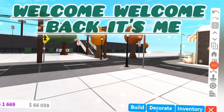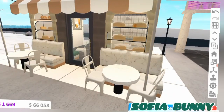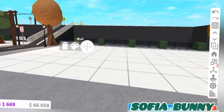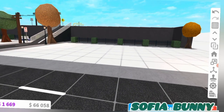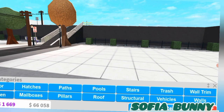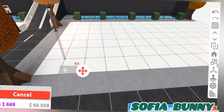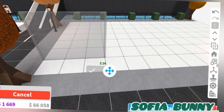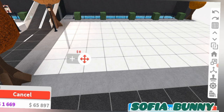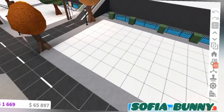Hey guys, welcome back to the channel! Today I will be building a laundrette in Bloxburg. So without further ado, let's get started. For the layout, it's gonna be pretty simple. I think we can have it over here next to the bakery — that'd be pretty cool.